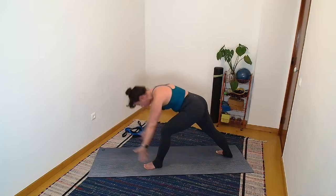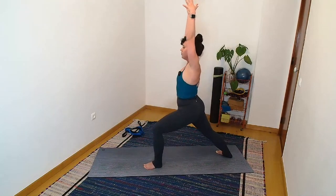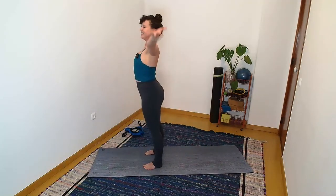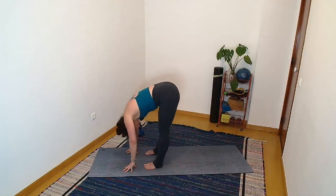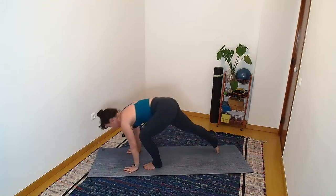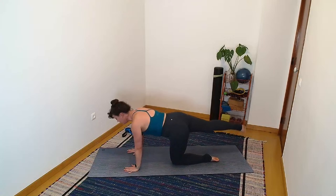One more breath to allow you up into your warrior one. Take a big inhale. Step forward into your tadasana pose. Inhale, hands high. Exhale, forward fold. Inhale, half lift. Step back to a plank pose or a tabletop if plank is too much for us at the moment. Hold for three, two, one. Drop your left knee, lift your right foot.